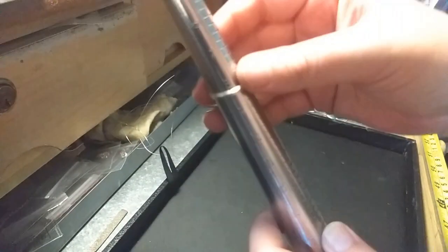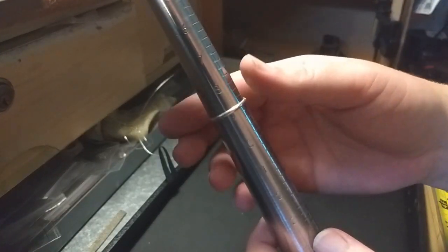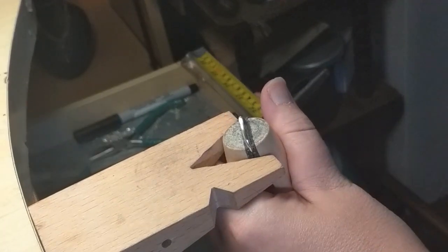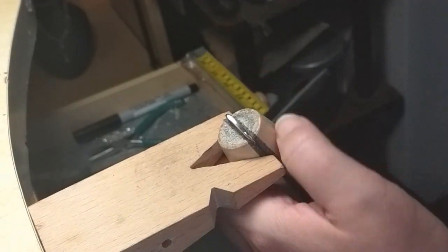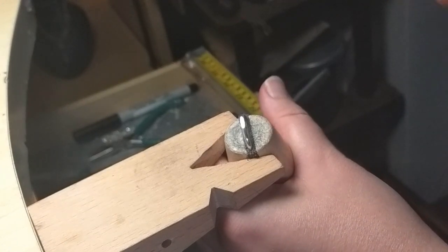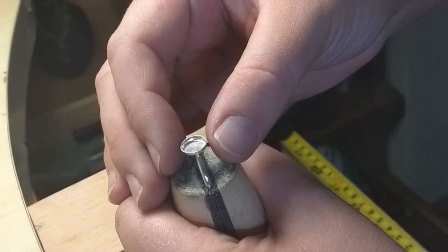Check your ring size and reform the band if you need to. Use a ring clamp to hold the band with the solder joint on top. Grab the file again and file a flat area for the bezel cup to rest. You want it flat enough so the bezel cup balances perfectly on top.